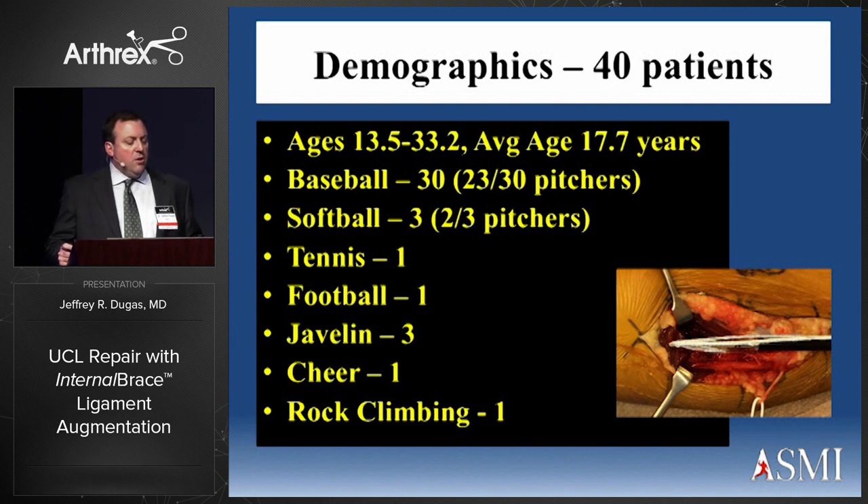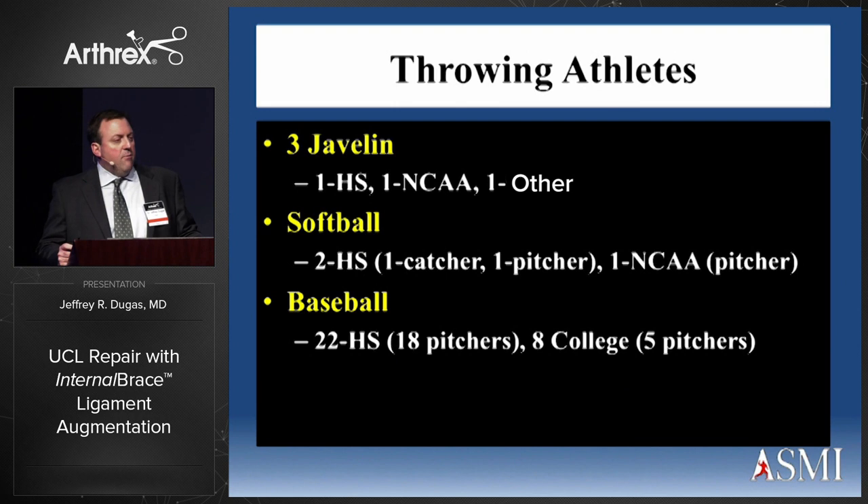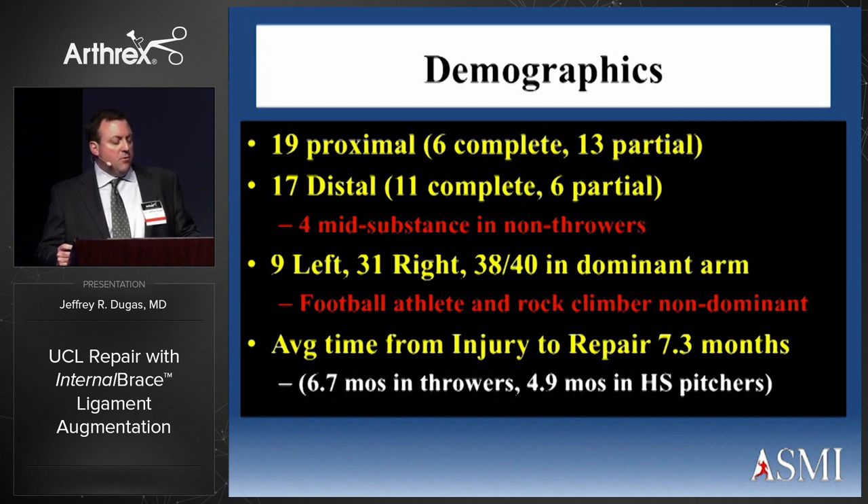The first 40 patients with minimum one-year follow-up ranged in age from 13 to 33, with an average age just under 18 — mostly high school age kids. Baseball made up 75% of these patients, with softball, tennis, football, javelin, cheer, and rock climbing comprising the rest. Within the baseball group, 75% were pitchers. There were 19 proximal and 17 distal complete ruptures, with more complete ruptures being distal and more partial ruptures being proximal. Four mid-substance ruptures were treated in non-throwers. Dominant arm was involved in 38 out of 40, and average time from injury to repair was 7.3 months — shorter in high school throwers.